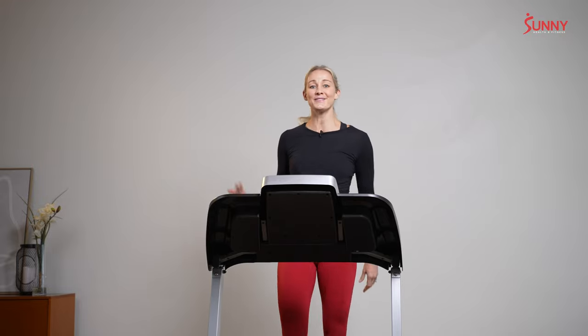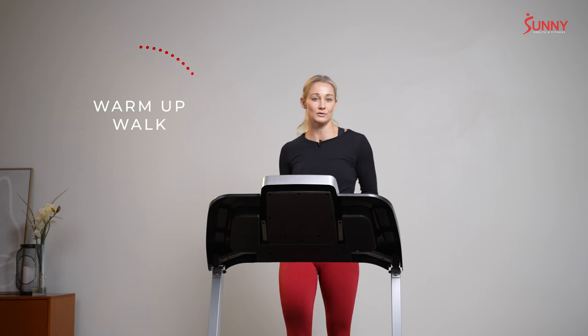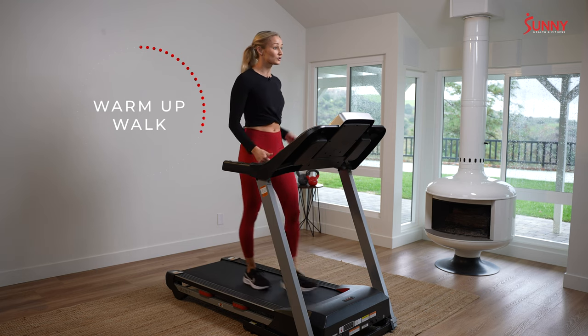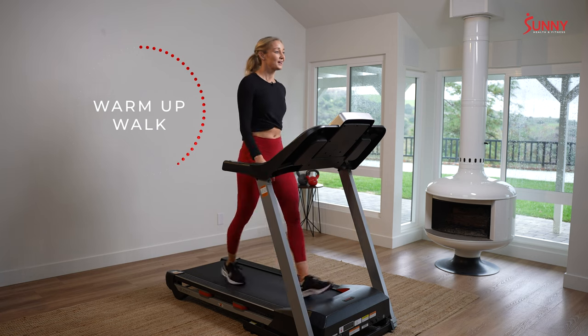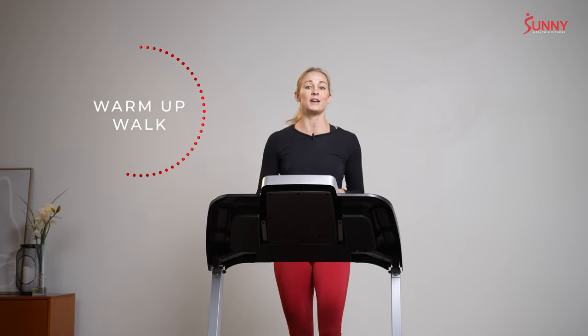Right here, right now, we are just going to walk. Choose a walking pace that feels comfortable for you. Believe it or not, there is such a thing as going too slow to feel comfortable, so just pick it up just a little so you have a nice natural stride. Intervals mean we're going to do a period of work and then a period of recovery, and every time we recover, that's going to be our walking time.